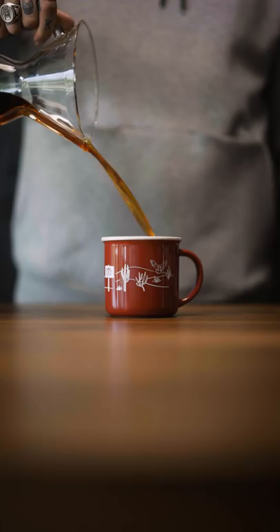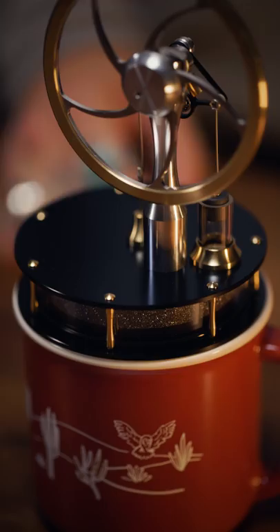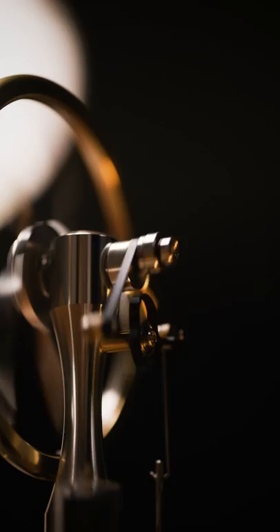Now how does it work? All you have to do is place this contraption on top of a steaming cup of coffee. The temperature differential between the hot coffee in the mug and the cool air above is enough to drive the steel pistons of the machine, which sets the brass flywheel spinning.